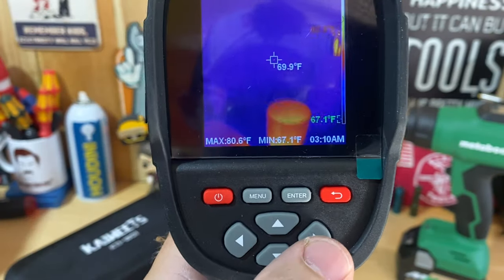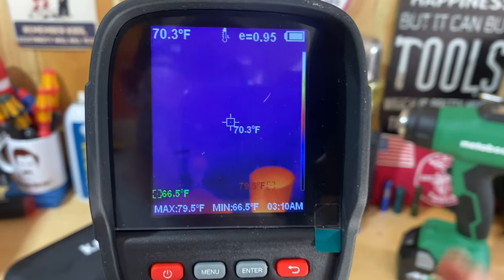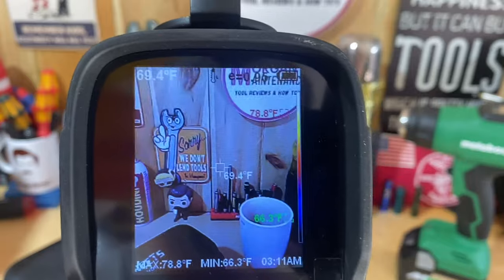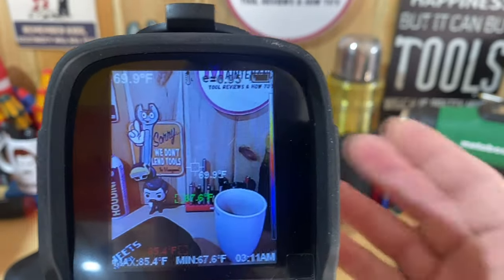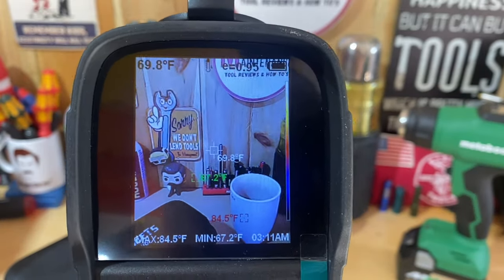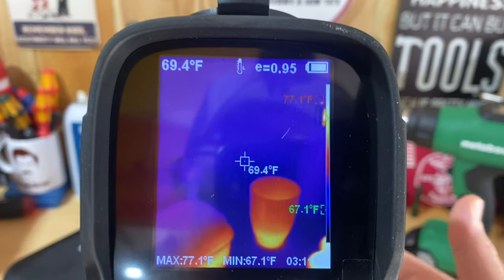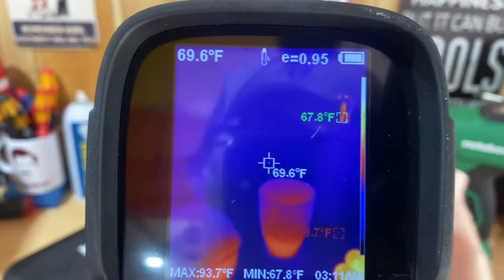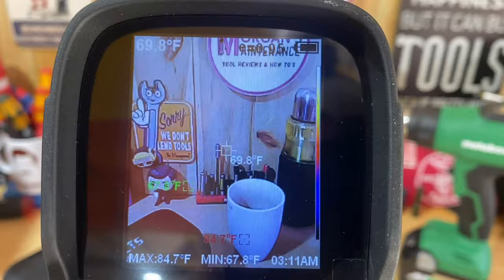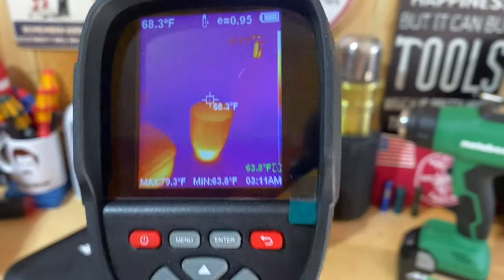Another setting I really like: by pressing the left and right buttons I can change the view mode. Right now I'm in thermal imaging mode, but if I press right I get a regular camera view — like looking through a phone camera, not as sharp as an iPhone but a pretty nice picture. This is great for recording: you can show the customer a regular view of the location, then switch over to thermal to show what you're actually seeing.